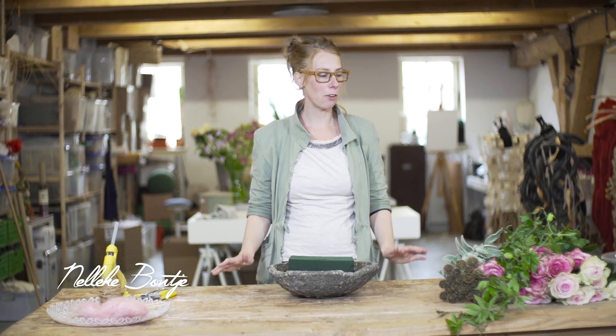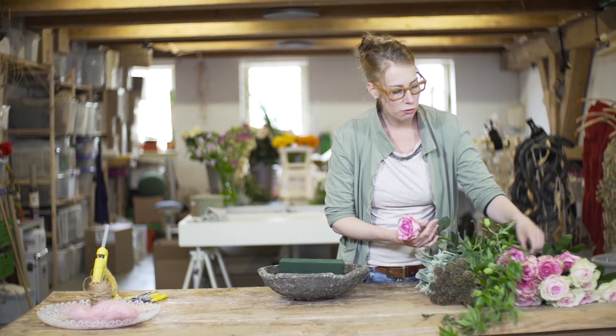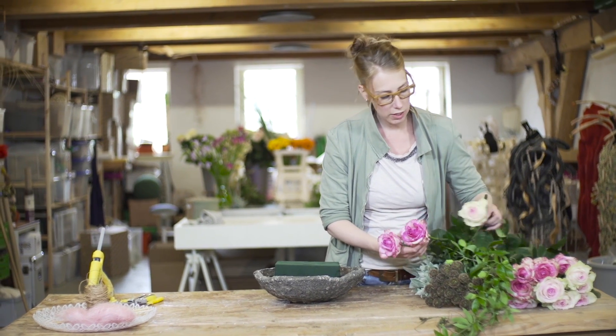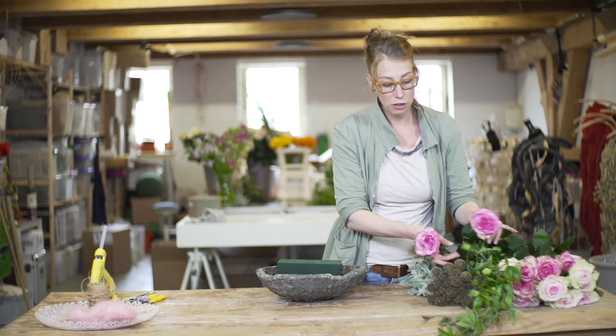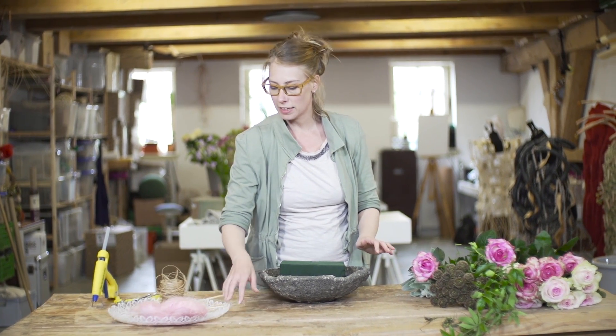Hello, welcome to this new video. We're going to work with beautiful Avalanche roses. This one is Freaky — it has really nice different shades of pink. And this one is the Dolce, a really nice soft pink combined with some romantic materials. So let's just start.